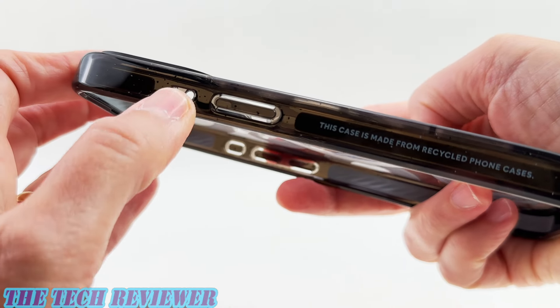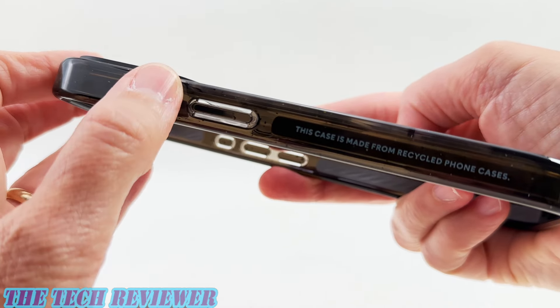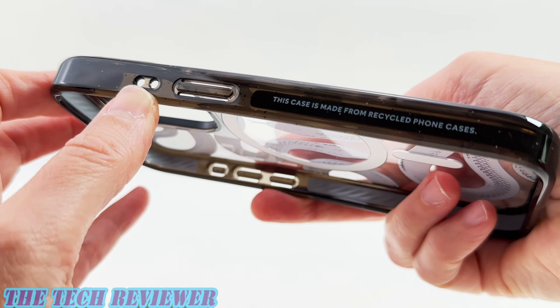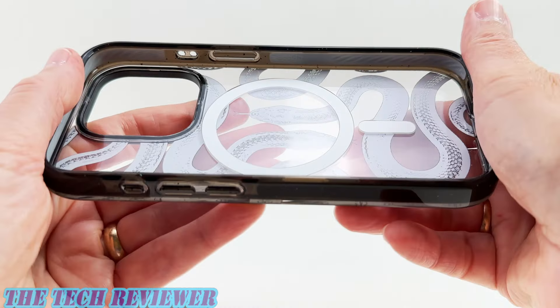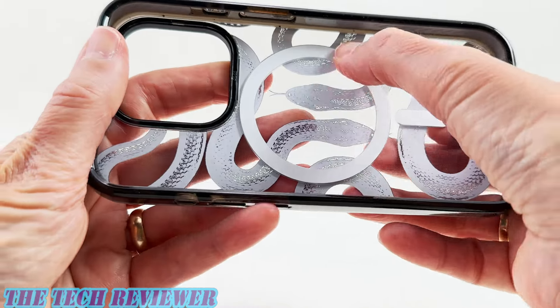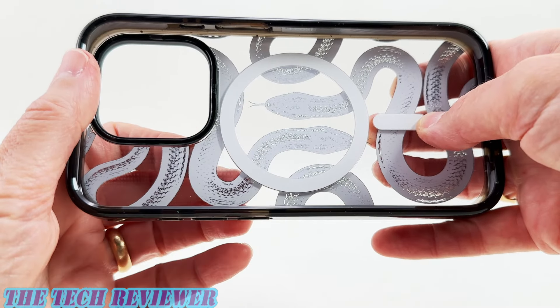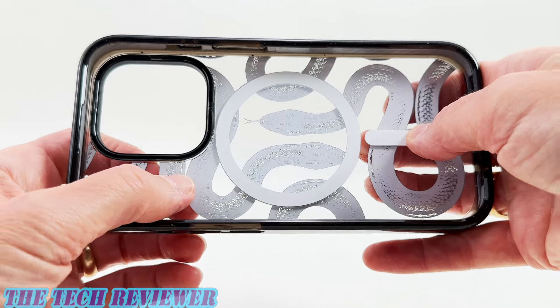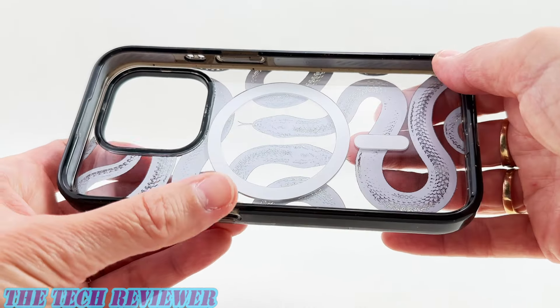We also have a special side socket which is dedicated for use with a phone charm. If you've got a phone charm, you can attach it on here and that works really well. Looking at the interior, you can see we've got our MagSafe ring. This case is also available in a non-MagSafe version — you can save $4 if you go with that, but personally I would never do that because MagSafe is so very useful.